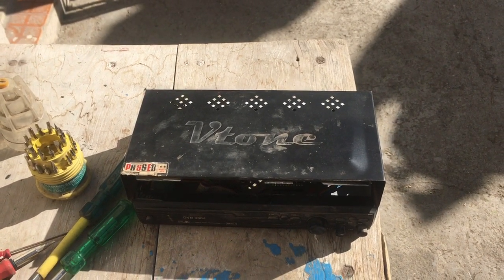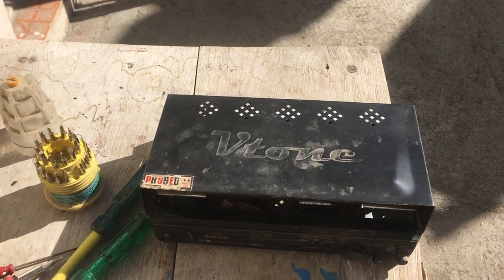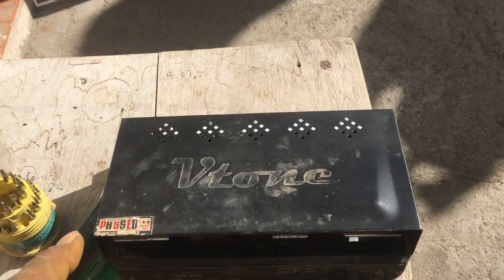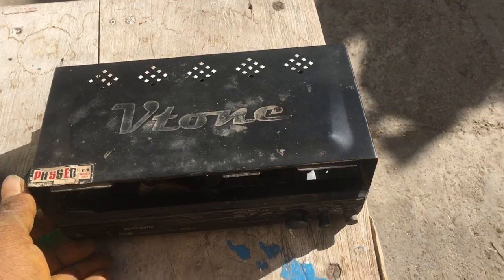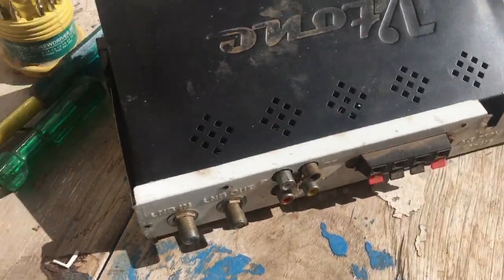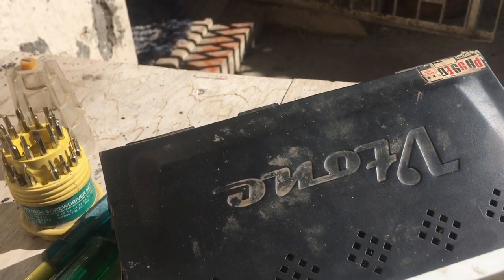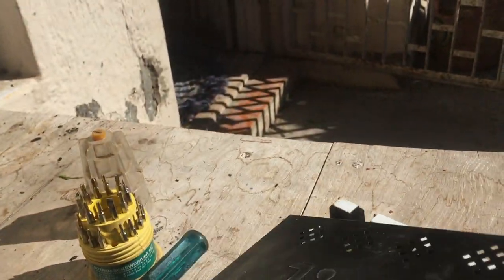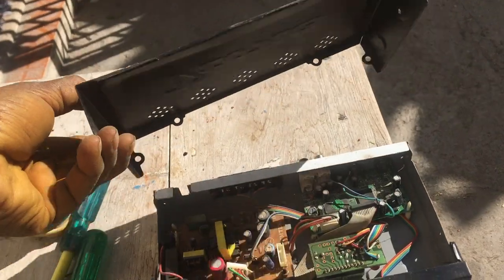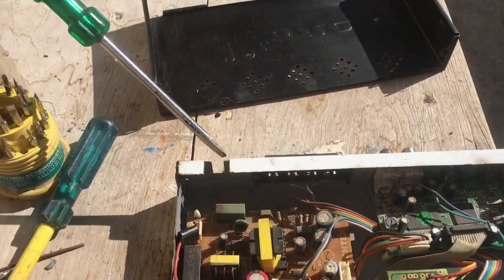This is a TV receiver. It receives the various VHF and UHF channels and decodes them to be displayed on a TV. These are the outputs, this is the input. I have opened it — let's see what's inside.